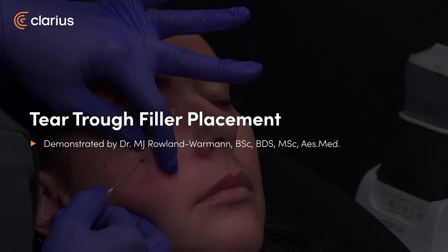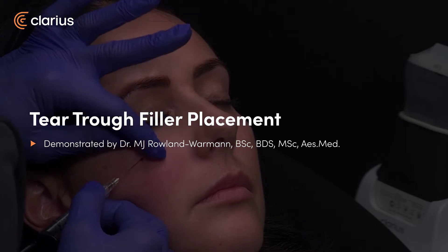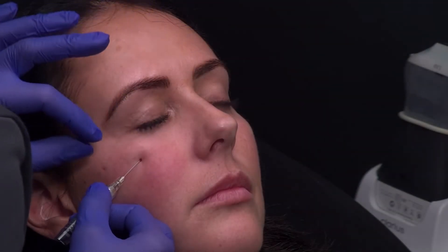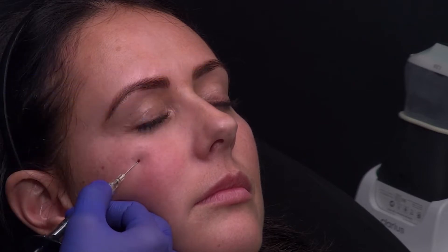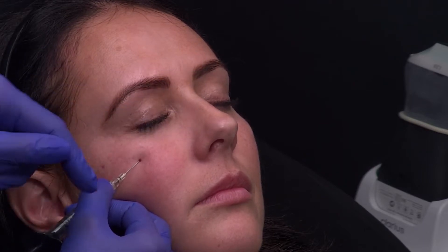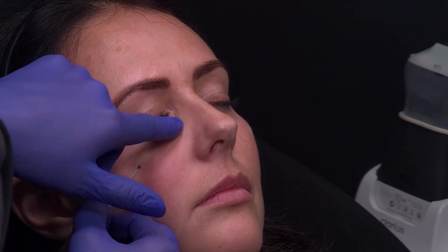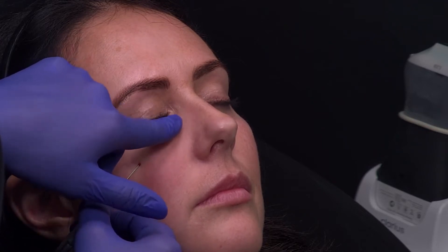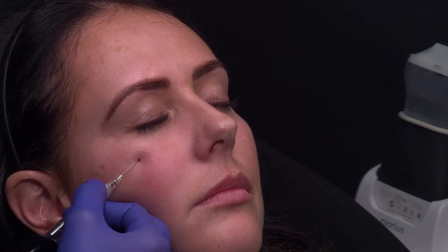Let's move on to the tear trough. I place my entry point laterally and advance through the lateral cheek with my cannula in contact with bone to reach the tear trough. I prefer this access point rather than placement in line with the nasolabial groove because I don't want to risk injury to the facial vein. I'm using a 25 gauge cannula here, which we know can very easily end up inside vessels, so checking the location of my cannula once I've advanced it is crucial.